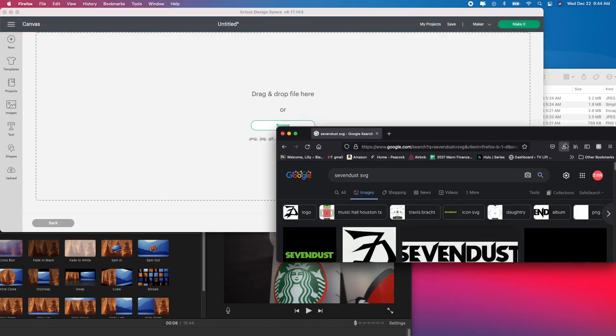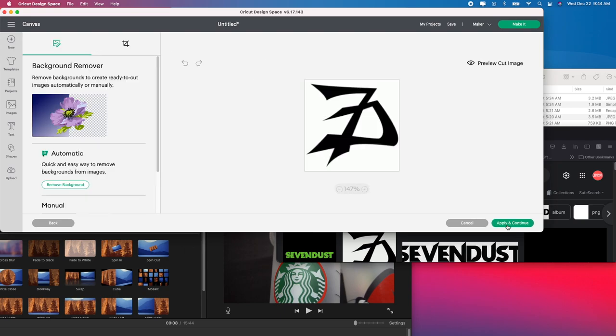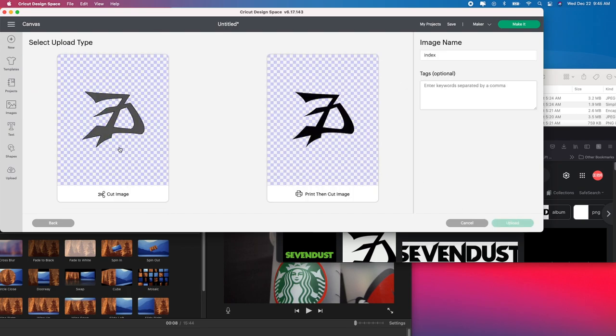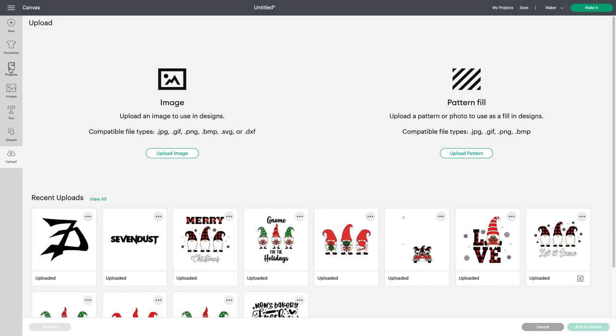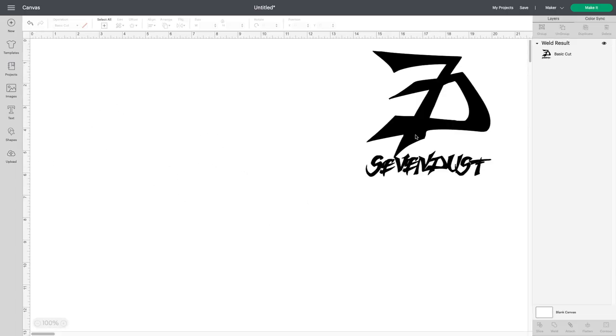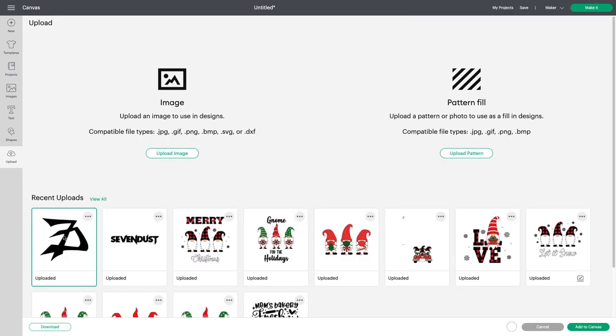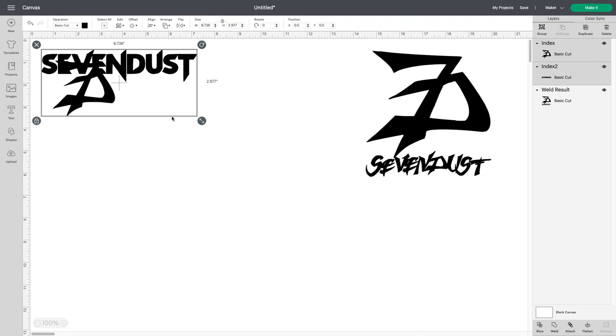I'm going to go to Upload Image again, go back to my downloads, and get the second file. Again — Simple, Continue, and then get rid of the gray or white spots. Click Continue, go to Cut Image, and Upload. Now I'm going to go back to Upload to grab both images I just uploaded, select them, and push Add to Canvas.